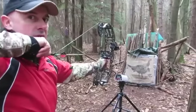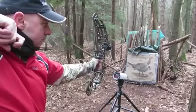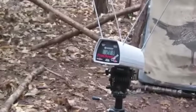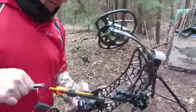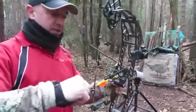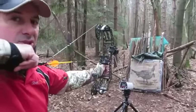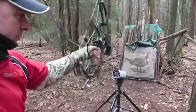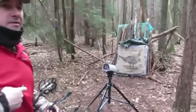That draw cycle is so ultra smooth, it's so comfortable to shoot. 288 — pretty impressive speeds. Now we're shooting a 700 spine Victory VAP V6 with flame fletchings. The back wall is just ultra solid, it's stunning. This is possibly one of the best hunting bows ever made. 283. So the 500 spine was faster at 288.